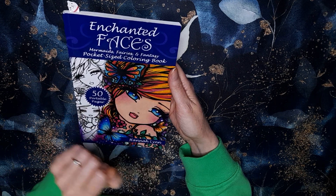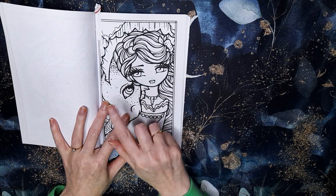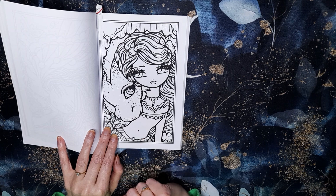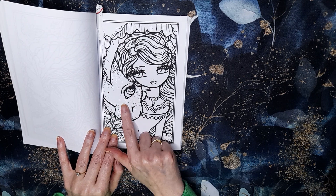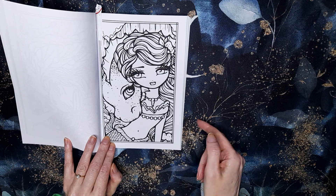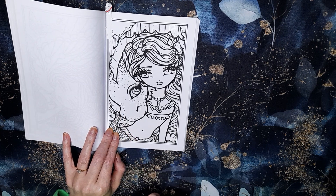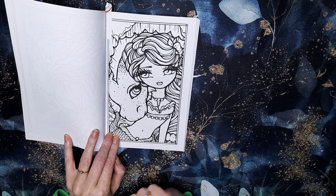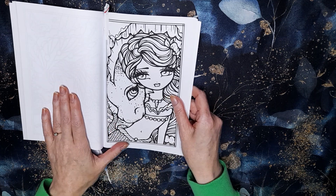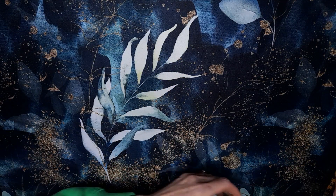Colouring-wise, I've got out Enchanted Faces by Hannah Lynn. I have this page — if anyone knows which book this illustration is from, I'd love to know. I'm sure I've seen it in a bigger version in one of her larger books, so if you know which one, please let me know! It's a mermaid page, and most of my picks this month are going to be mermaid-themed because it's my favourite theme in the colouring community.